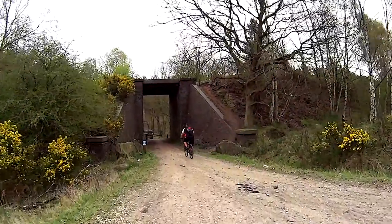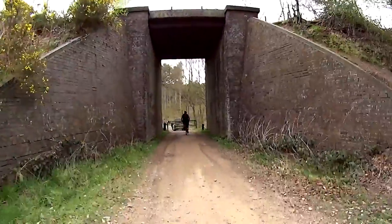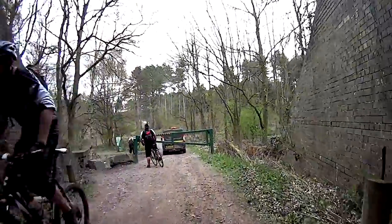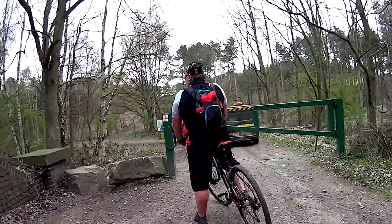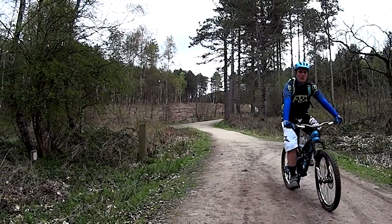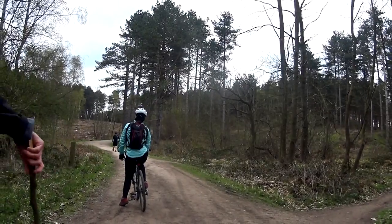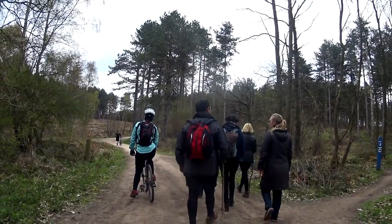This tunnel marks the position where we joined the blue route at Sherwood Pines. Sherwood Pines is a fantastic forest park used for a host of outdoor activities — there's a Go Ape, bike routes and trails for walking amongst other things. We have guides for the green, blue and red trails amongst our videos on our cycle routes channel.